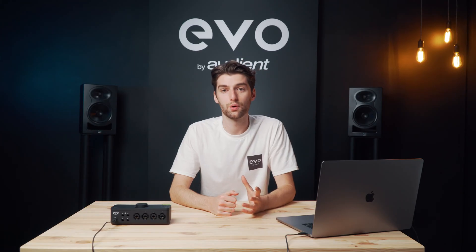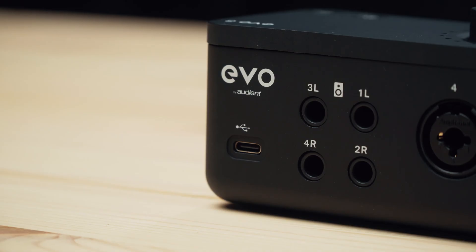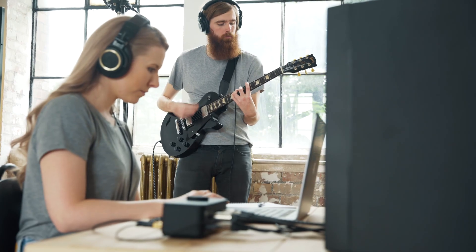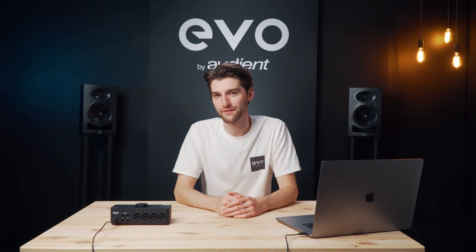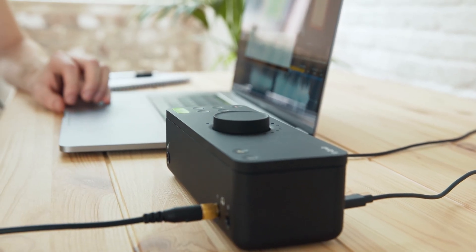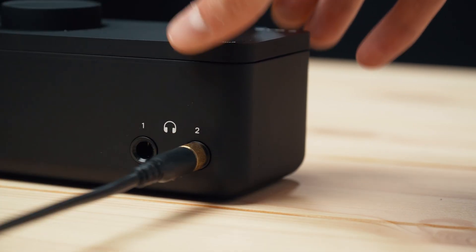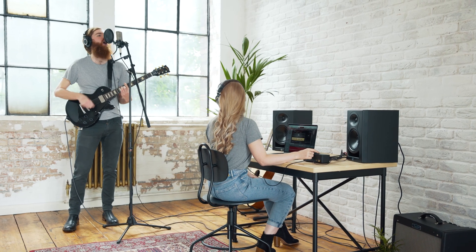To listen back to whatever you're recording you're going to need outputs. On the back of Evo 8 there are two sets of speaker outputs and there are two headphone outputs on the front of the unit, making it perfect for collaboration with friends or other artists. You can easily adjust the volume of these outputs by pressing the buttons on the top of the unit and rotating the main knob. A smart muting feature will automatically mute the speaker output when you plug headphones into the corresponding headphone output, making switching seamless and preventing feedback when you're recording.